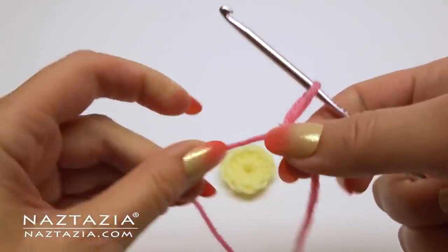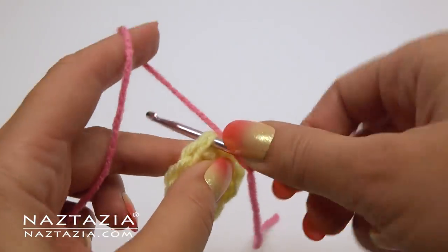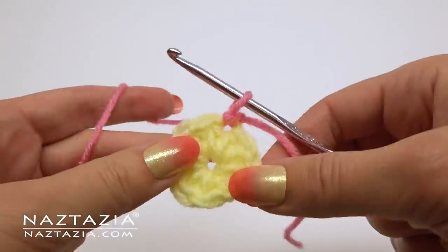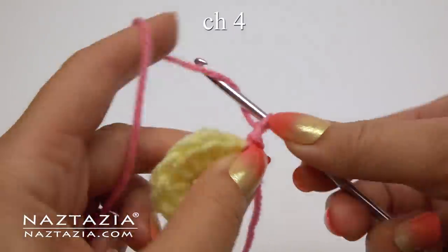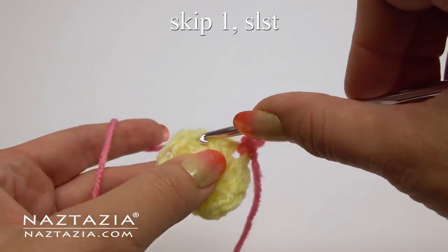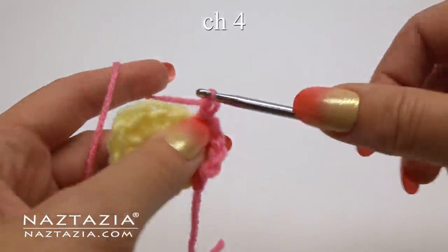With the main color of the flower — in this case pink — make a slipknot on the hook. Then insert it into any stitch along the circle and make a slip stitch. Then chain four, skip a stitch, and slip stitch into the next stitch. Repeat this process again.